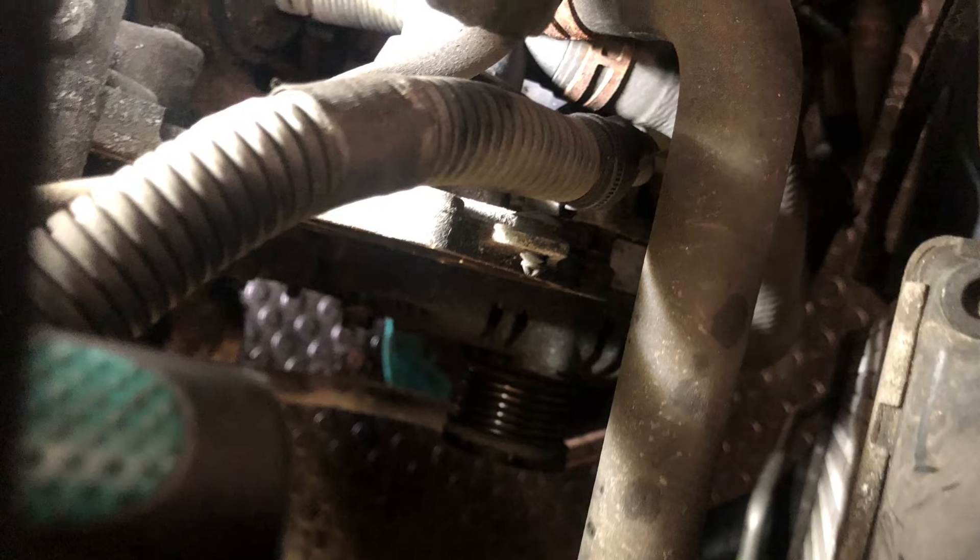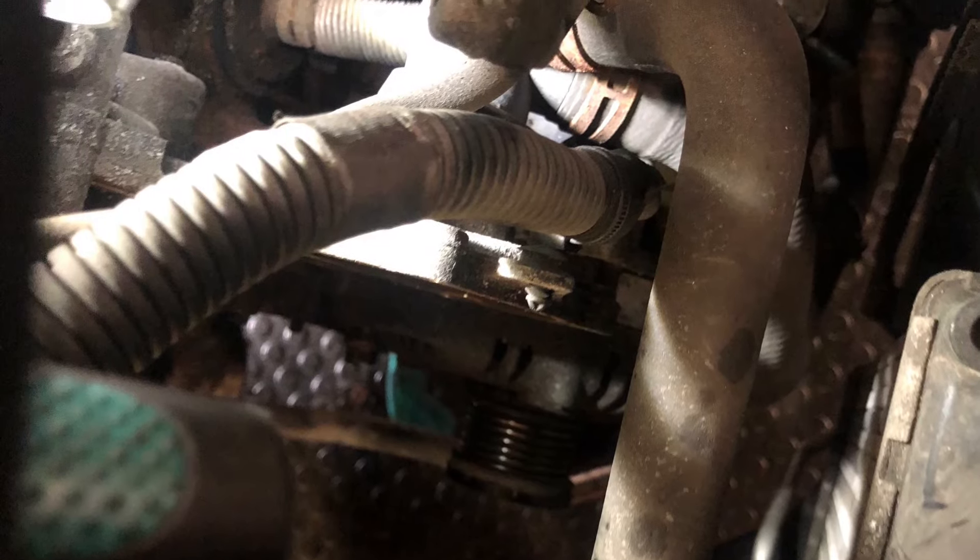Before the cover can be removed, there's a water hose at the back with a clip — this needs unclipping. Safely support the engine and remove the engine mounting. Now remove the remaining bolts on the front cover. The front cover can now be removed — it might be tight so the use of a pry bar will help.